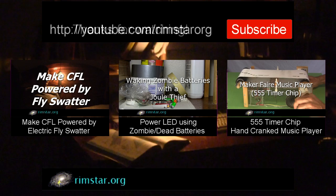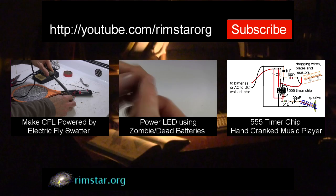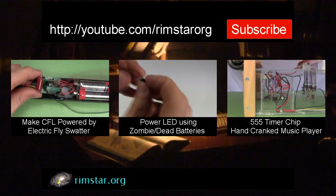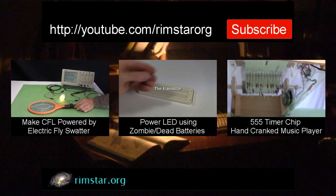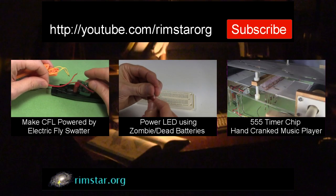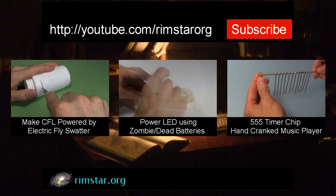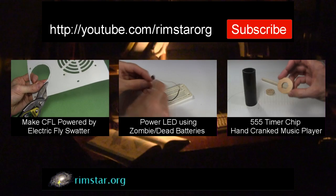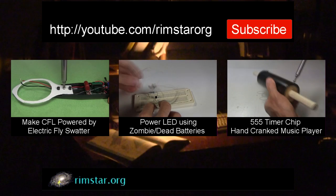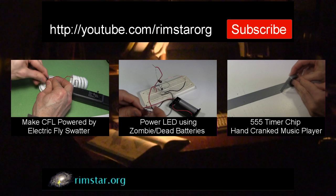Well, thanks for watching. See my YouTube channel Rimstar Org for more fun videos like this. That includes one showing step by step how I made this CFL powered by a fly swatter, another on how to power an LED from a dead battery, and one on a hand cranked music player made using a 555 timer chip. Don't forget to subscribe if you like these videos, or give a thumbs up, share with your social media, or leave a question or comment below. See you in a bit.